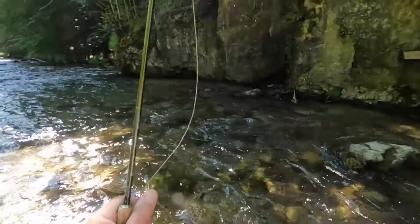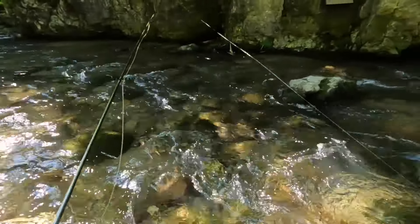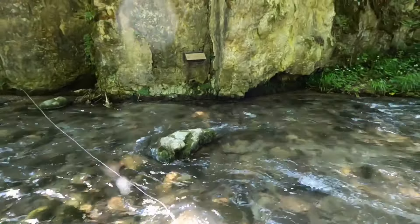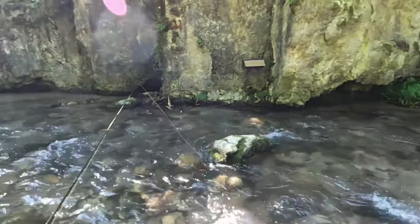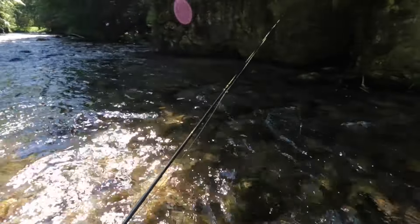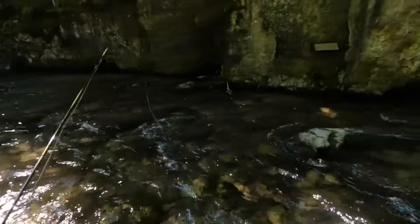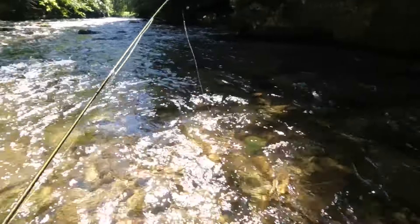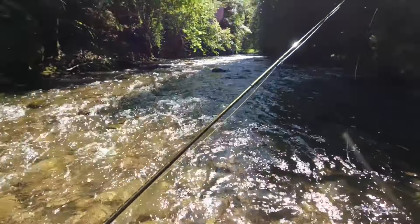I wanted to show you — there's some kind of nesting box over there, I can see the material. Maybe for sand martens or something, maybe for bats. Yeah, it's got something like martens. Interesting — I won't go and disturb it; I don't know if there's anything inside it.